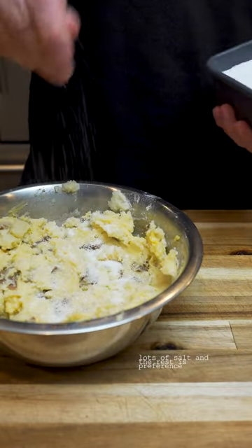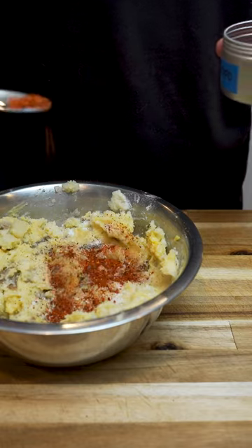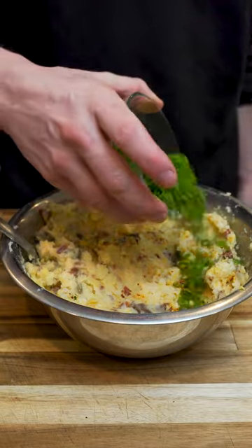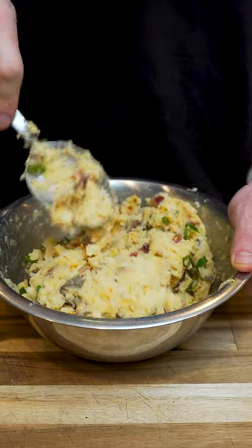Then season them up with salt, pepper, chili powder, and garlic powder. Toss in some bacon and cheese because why not? Then green onions and mix that together.